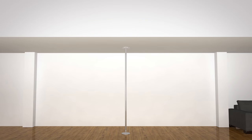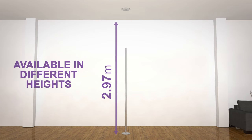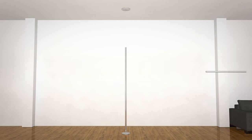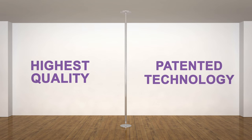The pole can be set up for different heights, ranging from 2.3 metres all the way to 3.3 metres with additional extensions. X-Poles are made to the highest quality using patented technology.